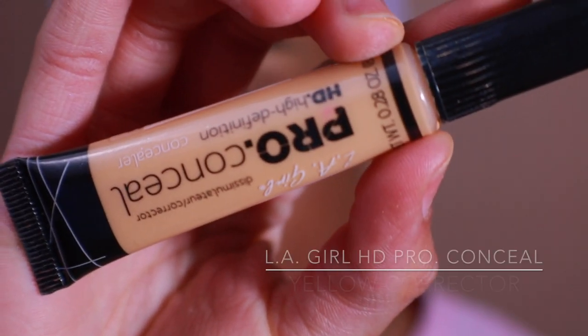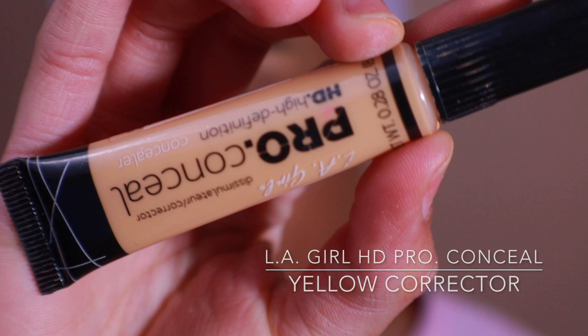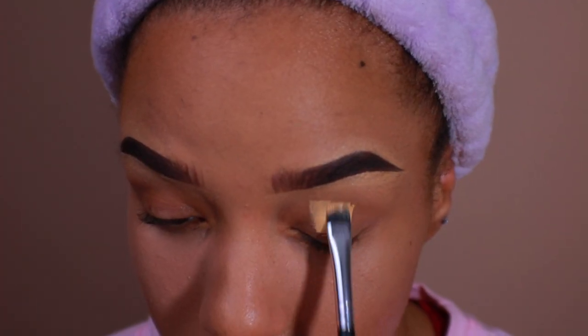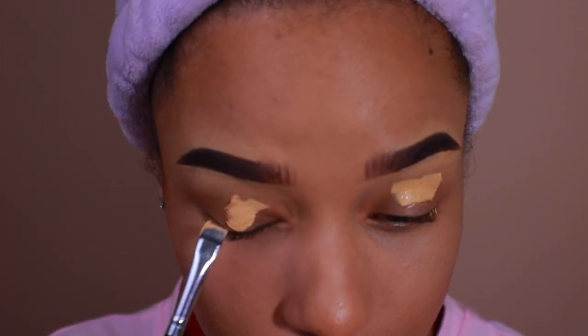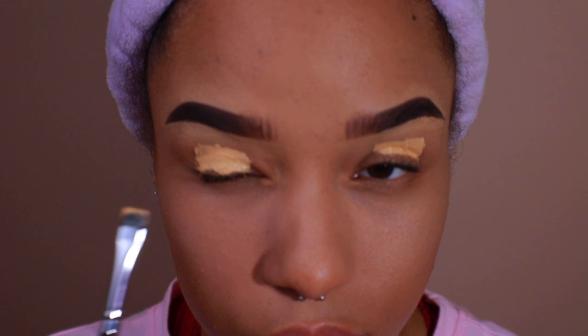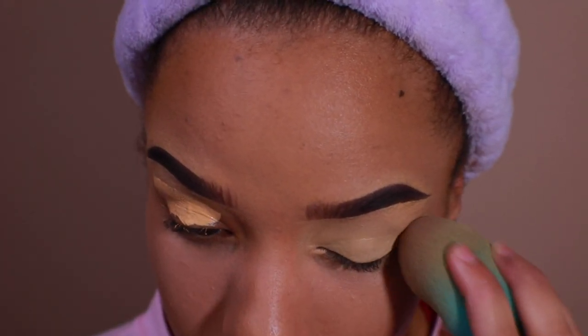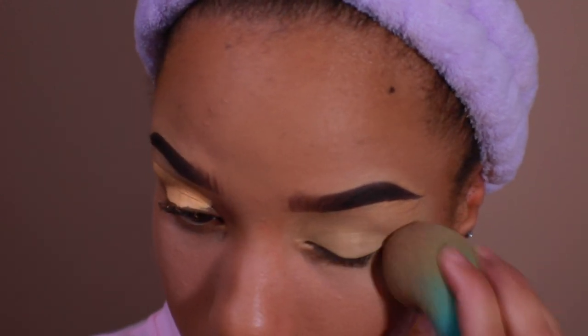I'm going to begin by prepping my eyes with LA Girl HD Pro Concealer as a base for my eyeshadow. Once applied, blend it out with the sponge and do not set it with powder. Don't forget to get under your lower lash line, too.